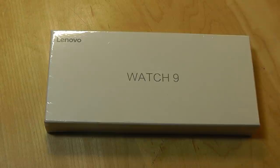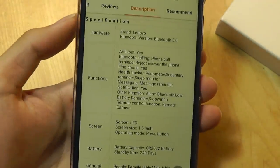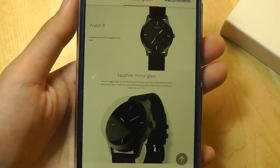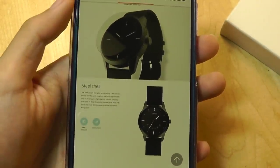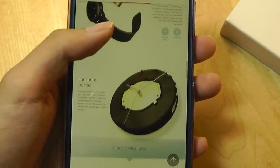The Lenovo Watch 9 uses Bluetooth 5.0 to connect to both Android and iOS devices, and for the price, you're getting a surprisingly good construction quality, with sapphire mirror glass on the top, which should be scratch-resistant, and also a steel outer shell. So it seems to be a pretty good value as far as the hardware is concerned.